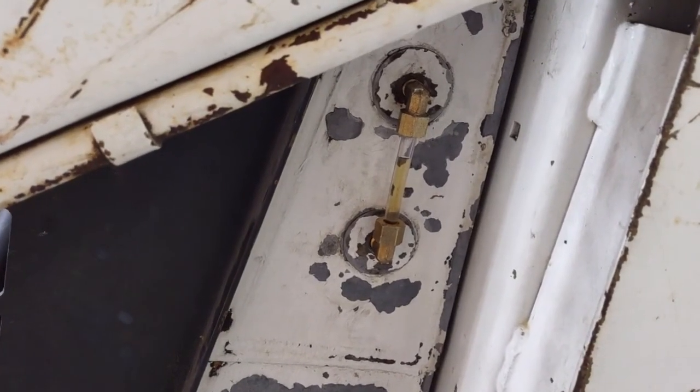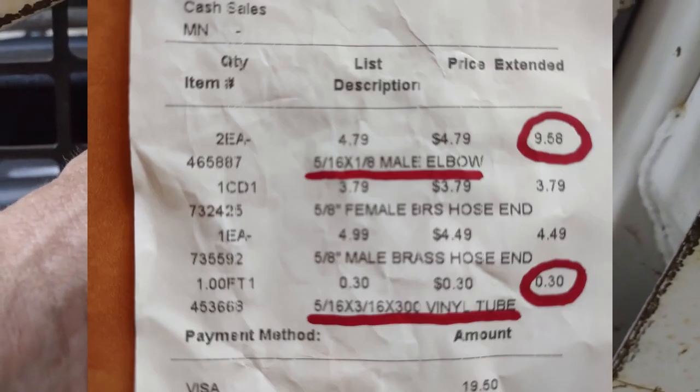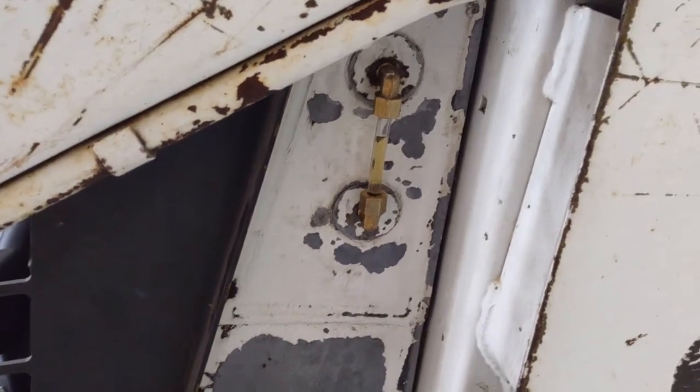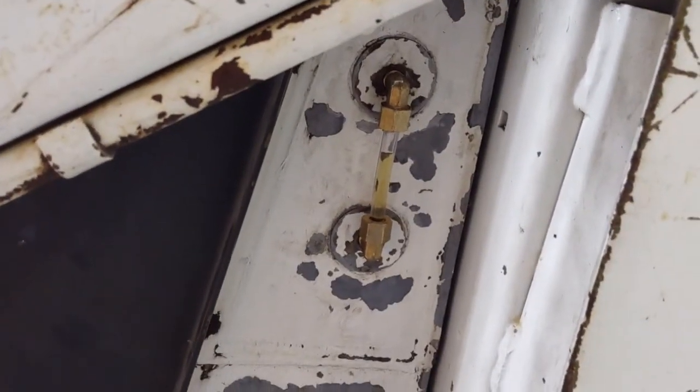All right, all done. It took about 20 minutes and less than $10 worth of parts. That was really easy. Now, this is on the low pressure or the no-pressure side of the system, so that tubing is just fine to use in there.